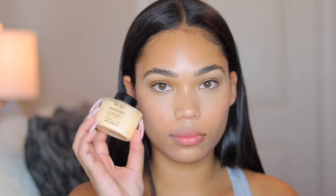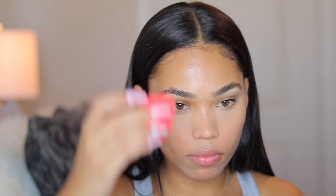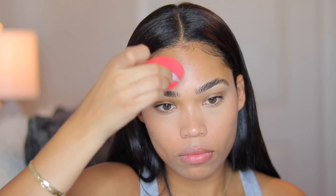Now I'm taking my Makeup Revolution Banana Powder and putting it directly under my eye, not too much on the cheek area because I don't want it to mattify. I'm also putting some on my forehead since that's my oily area, and then just taking the leftover from the sponge and lightly putting it all over my face.